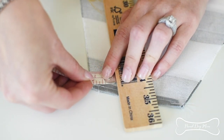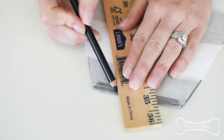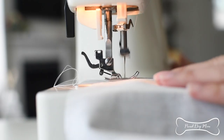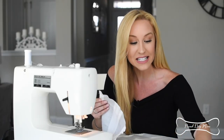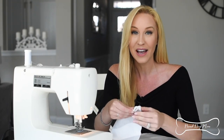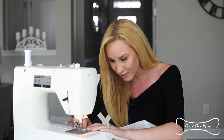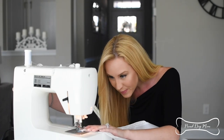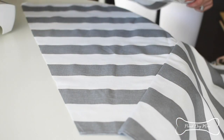Now it's time for the second stitch line. Grab your pencil and, three-quarters of an inch over, draw a parallel line down your fabric and sew. We just finished making our second stitch, which creates the little pocket for our dowel. I have an opening at the top and the bottom, but I don't want my dowel to poke out the bottom, so I'm going to run a stitch along the bottom line to close it up. Repeat these same steps with your remaining panels.